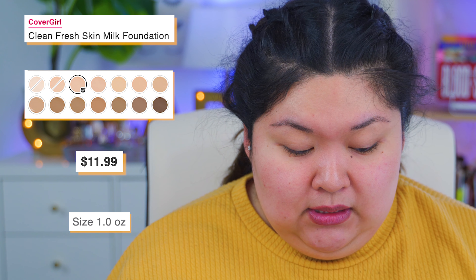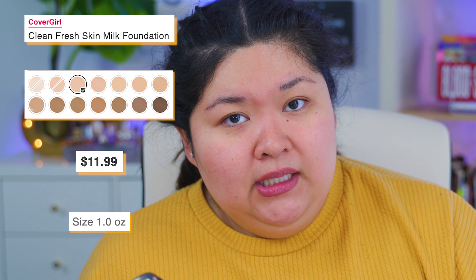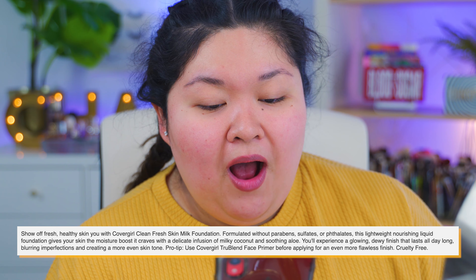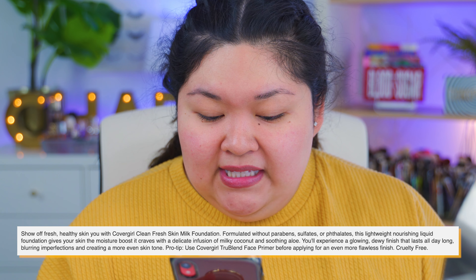CoverGirl has a lot of foundations within their line and the shade range is a little more diverse as far as I know. I don't really like CoverGirl foundations to be quite honest — I like their concealers, well, only one concealer. This is $11.99, it has one fluid ounce, which is typical. I don't know about these drugstore brands, they'd be pretty steep. And while I was looking this up, I saw that in different places they have it for $9.99 — still kind of expensive for drugstore products if you ask me.